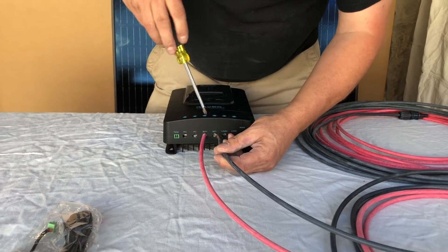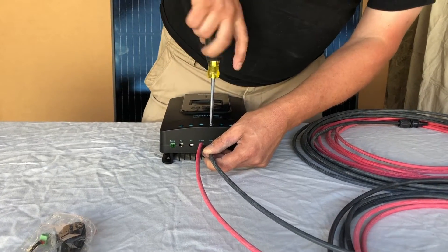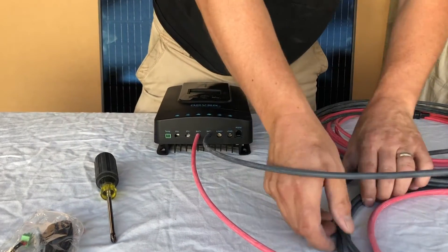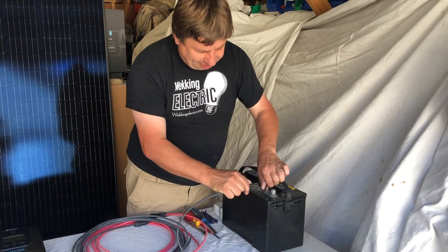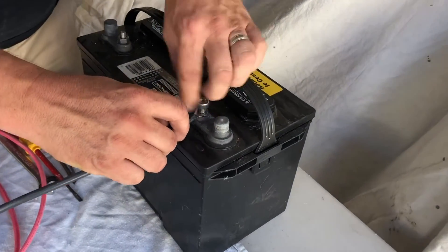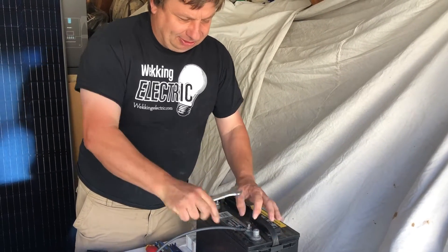Here's the battery negative. We'll open this up all the way, plug it in, then tighten them up nice and tight. On the end of our cables we have a black cable — we connect that to your battery negative. Tighten it up nice and secure because we want to have nice tight electrical connections. We don't want anything loose.